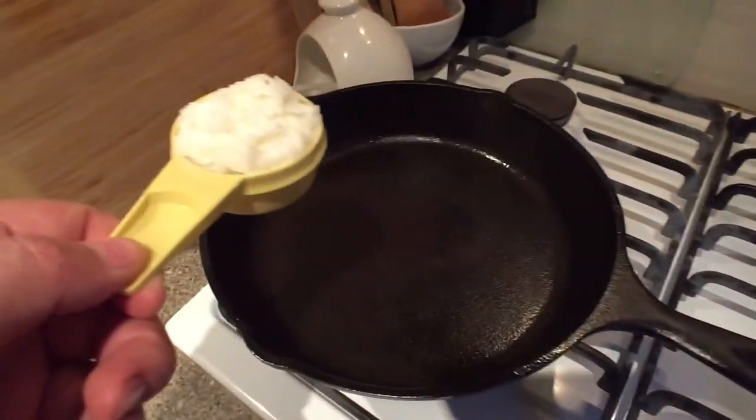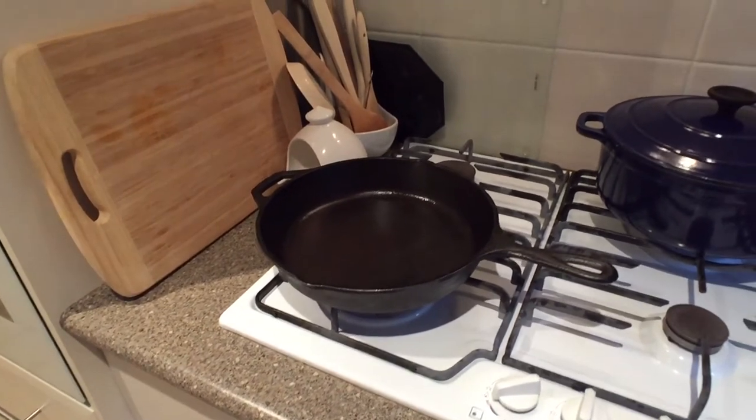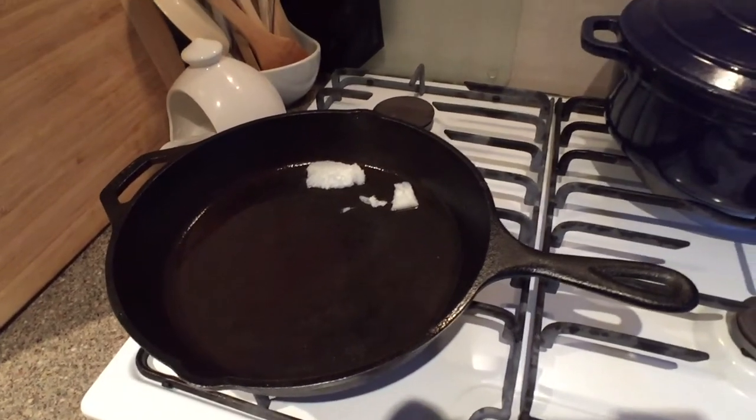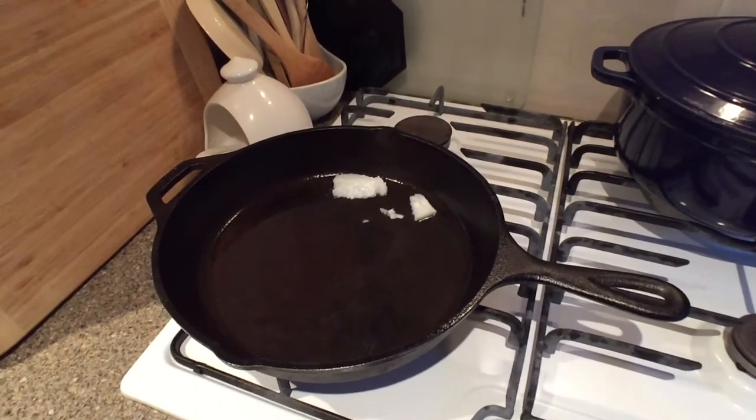Alright, here's all my vegetable shortening which I'm gonna pour in there, and pour the batter in. Vegetable shortening in the pan — let that melt down, get a slight little smoke coming up, and then pour the batter in.